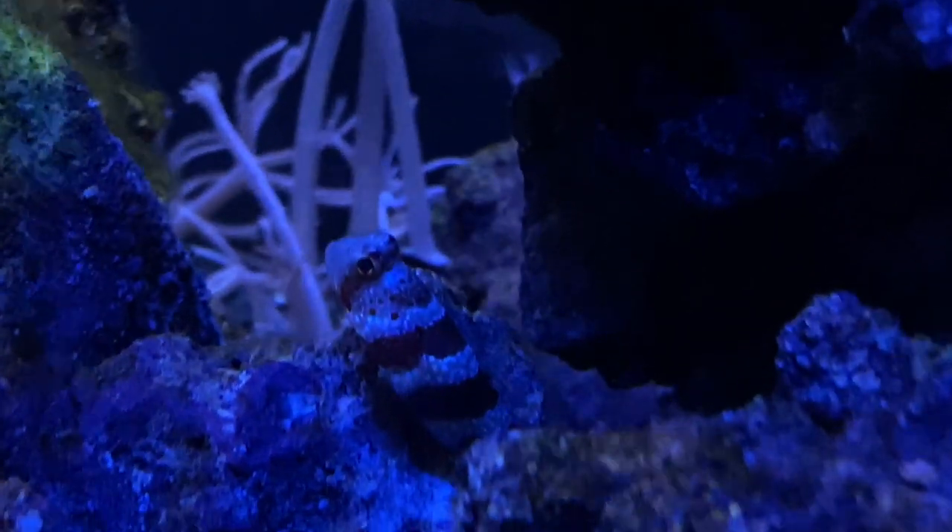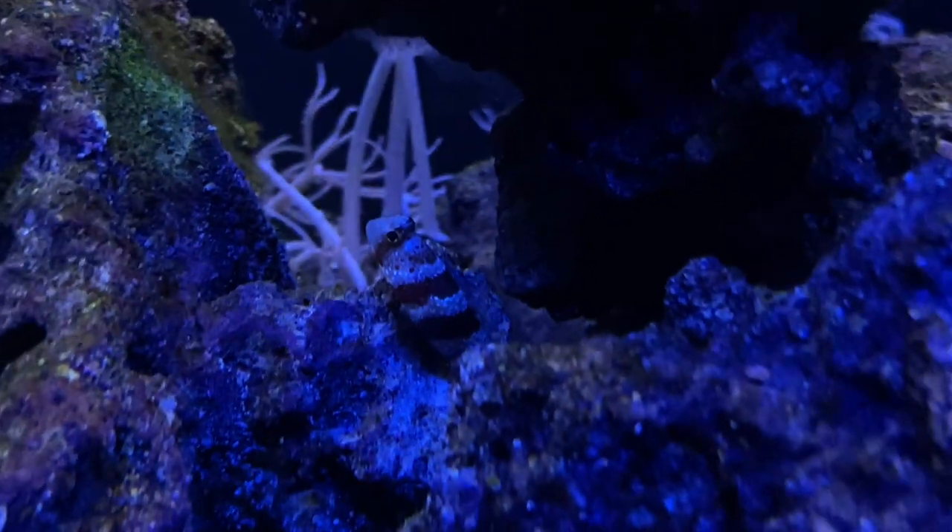I also have a little goby down here. He tends to stick to himself in the rockwork and only comes out to eat, but he is super cool — sticks his head out of the rocks every once in a while to say hi. Love this guy. Really inexpensive, easy-to-keep fish. He loves brine shrimp, by the way — absolutely loves it — and he's pretty personable as well.